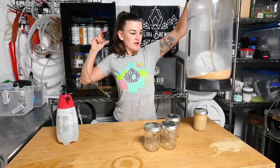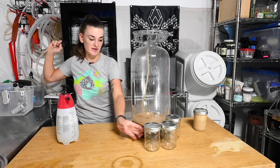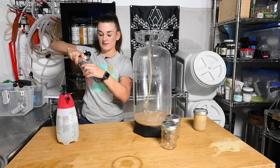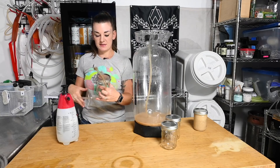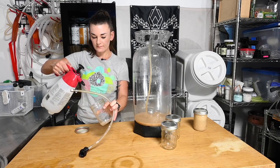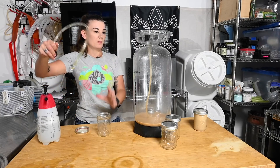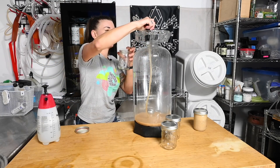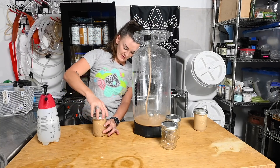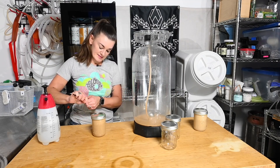Another way to transfer yeast if you've got a fermenter with a floating dip tube is to literally just transfer right into your mason jar. Just swirl the yeast around a bit in the fermenter first, sanitize your mason jar, and it should have enough pressure left to push the yeast out. This will also decant and leave you with a nice layer of yeast.